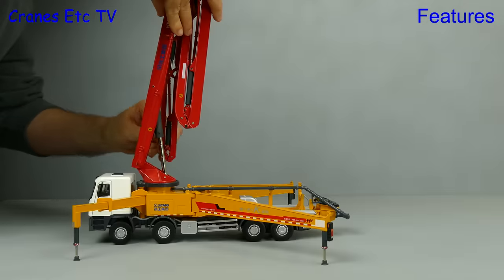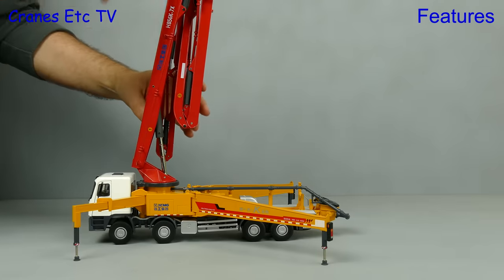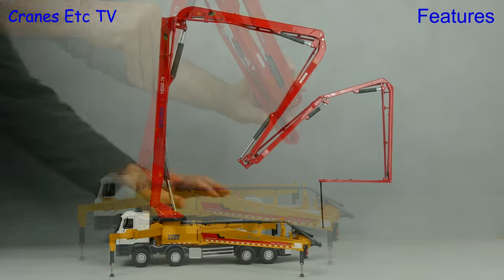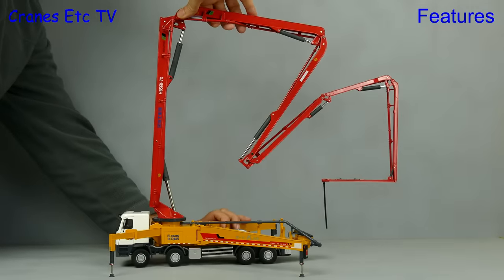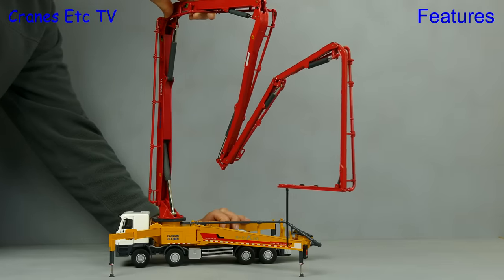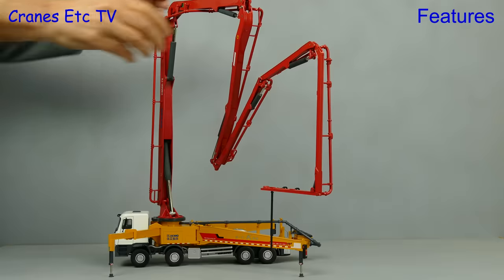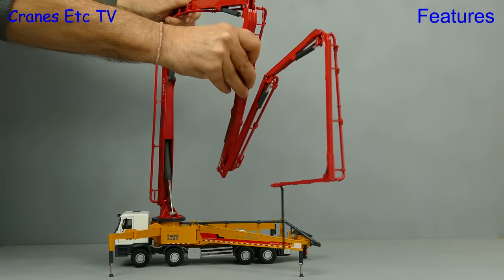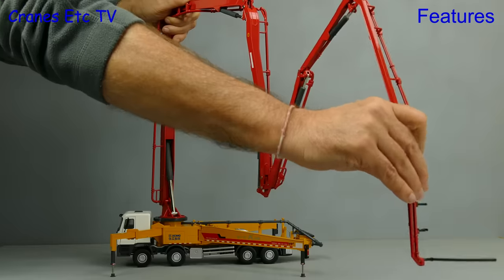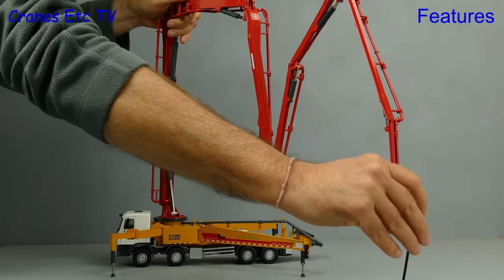Let's lock off the first boom section in an upright position and then begin to unfold the boom. All of the other rams are stiff and work by friction to hold a pose, and they do a pretty good job of it. The whole boom can rotate through 360 degrees. Although nominally this is a five section boom, the last two sections are also split in half complete with rams — so actually you've got seven sections in total.